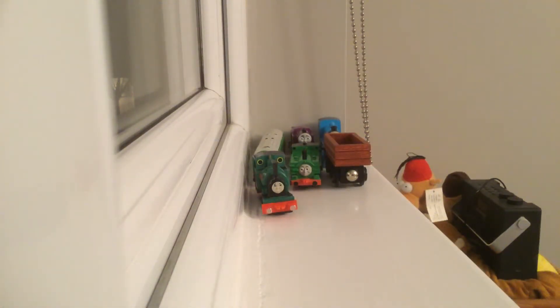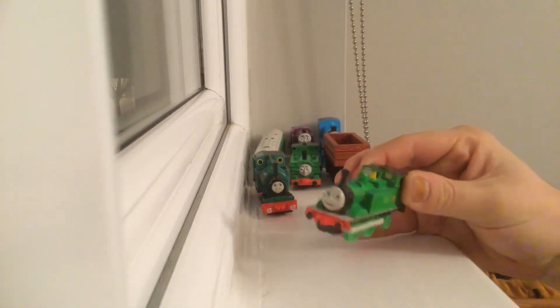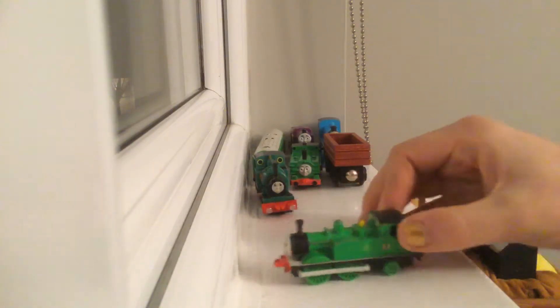Next is another Great Western engine — Oliver. Not very fully detailed, just a few repaints on the funnel. Unfortunately his back coupling broke, so I've blue-tacked it because I coupled him up with Isabel and that's why he broke.